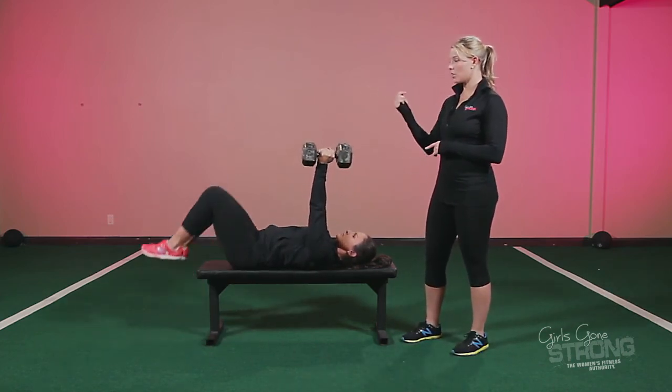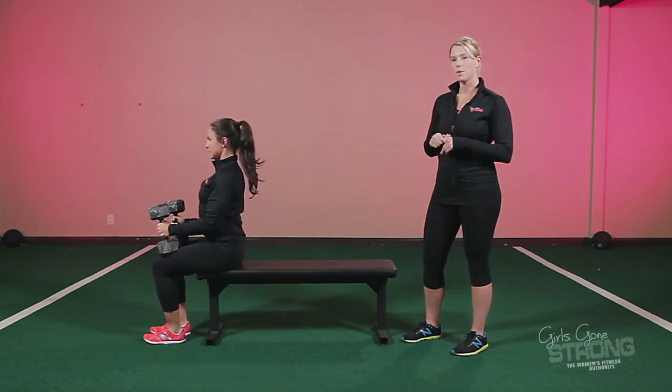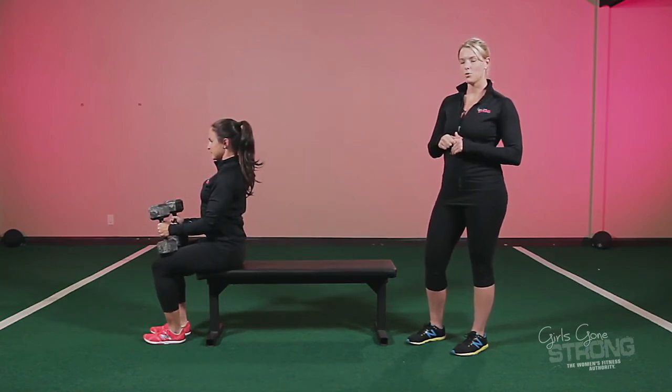And when she's done, she's going to bring her knees up, bring the dumbbells towards her knees, and rock herself forward. And that's a dumbbell bench press with a neutral grip.